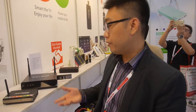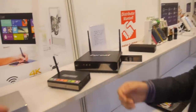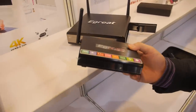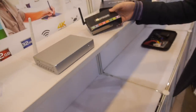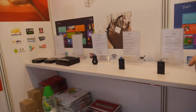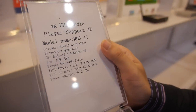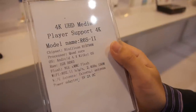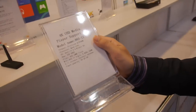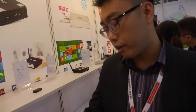Morgan introduces the model R6S Pro. It features the HiSilicon 3798M, which is a quad-core ARM Cortex-A9 processor with 4K UHD support.